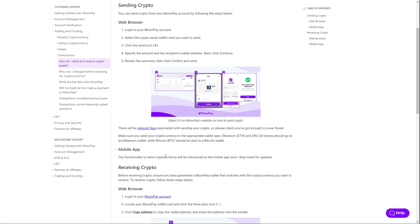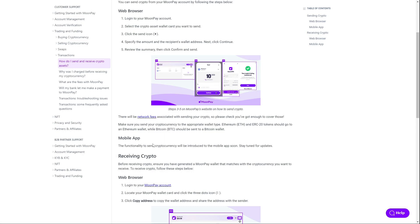On mobile it's not possible at the moment, but it will be available soon. For web browser, make sure you send the cryptocurrency to the appropriate wallet type — Ethereum and ERC20 tokens should go to an Ethereum wallet, and Bitcoin should go to a Bitcoin wallet. There are also some network fees associated with any crypto transaction, so just check carefully.